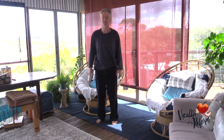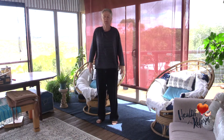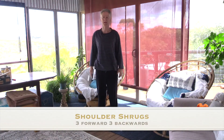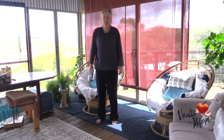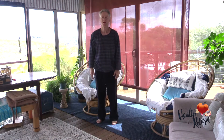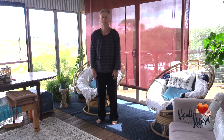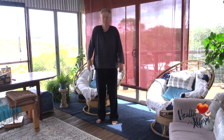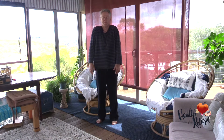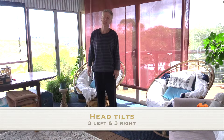Shoulder shrugs in the shape of a square: first up, forward, down, back — up, forward, down. We do three of these and then three backwards. And now the head tilts, first to the left.